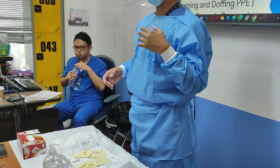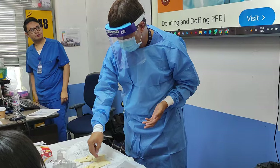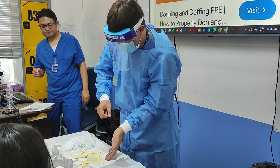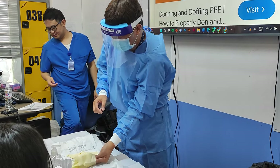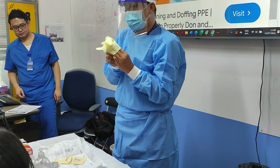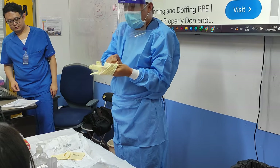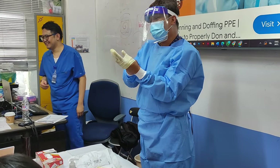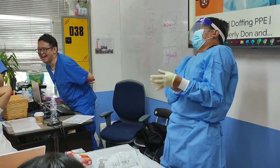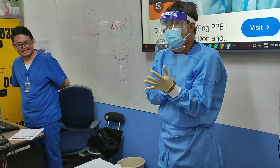Then, first — because I am right-handed, I will first proceed to put on my left glove. I will hold it from the fold here and slowly insert my left hand. I can hold it here but not on the outer surface — that is the important thing to remember. Insert it carefully, avoid touching the outside.